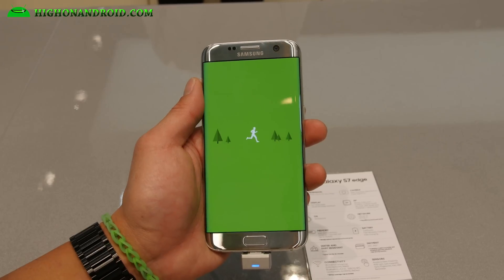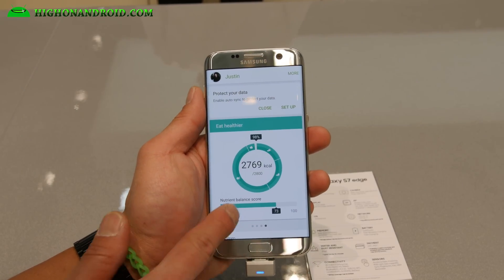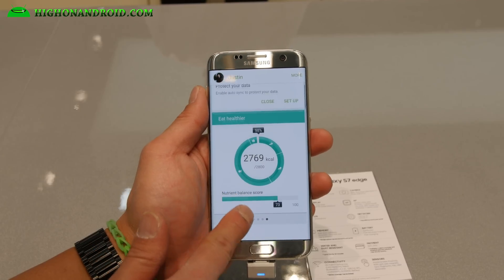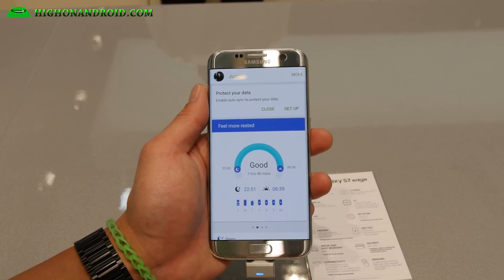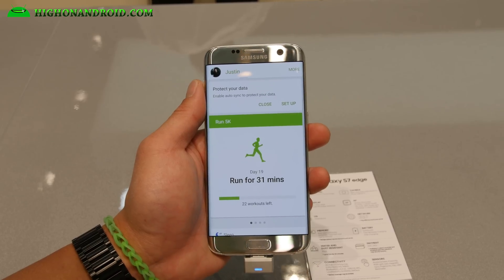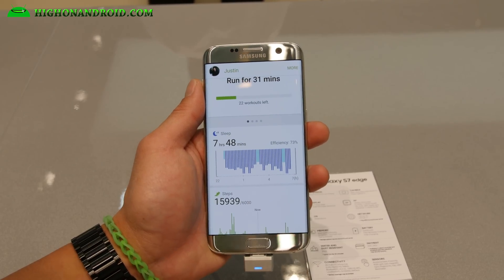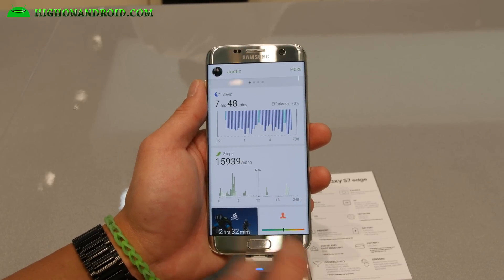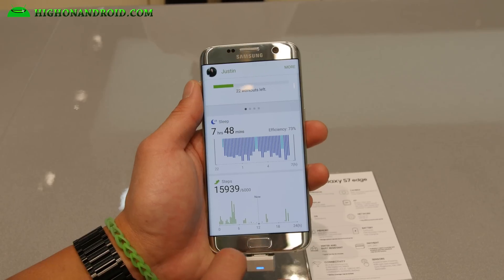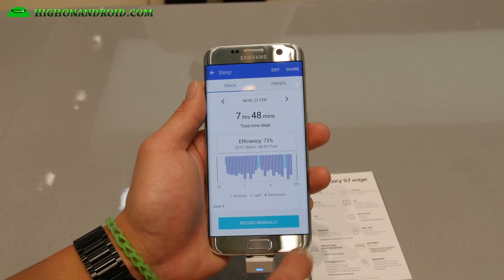Let's check out S Health real quick — I want to see if there are any changes. The menus are newer: eat healthier, be more active, feel more rested, running, steps, and sleep. That's sort of new — it does track your sleep, which is really cool.